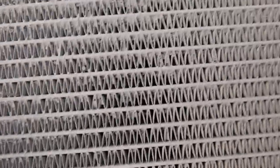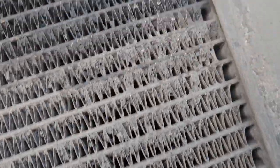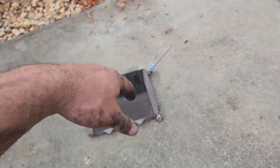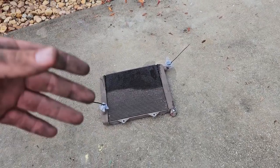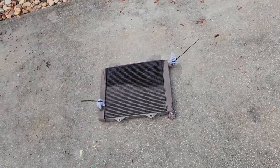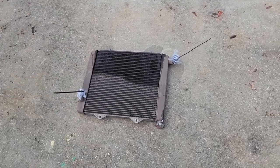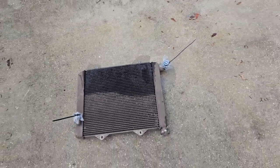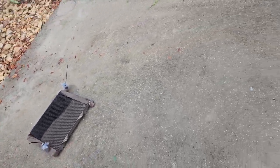It's at least 50% clogged. You can really see you can't clean these things effectively while they're in the machine. This is the only correct way to clean your radiator: pull it off the machine, soak it, flip it over, soak it, repeat, then degrease it. It might look clean from the front, but never trust it until you see it from the back. Totally different story once you remove the radiator.